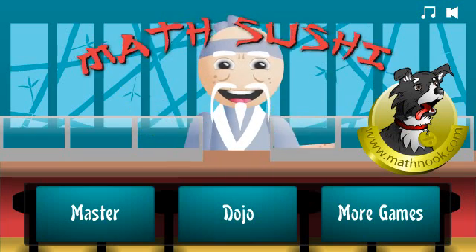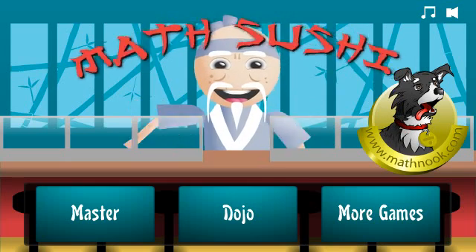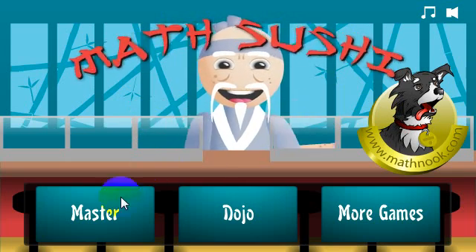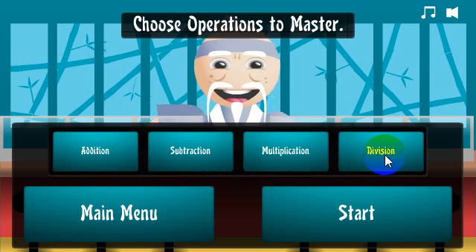This is Tommy Hall with MathNook.com and I'm here to give a quick overview on how to play our math sushi game. When you first start the game, this is the menu you'll see. You click the master and you can choose to play with all the subjects.